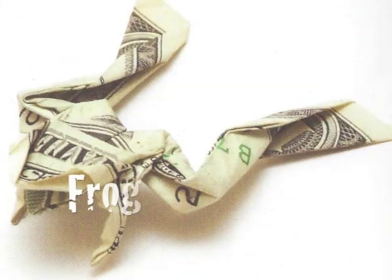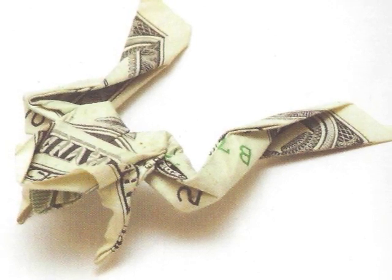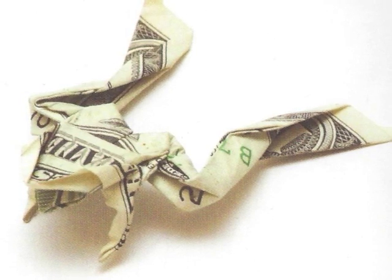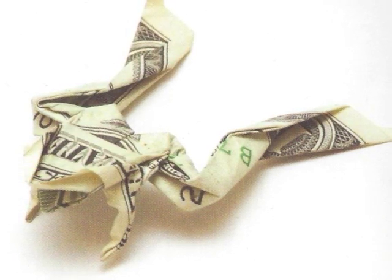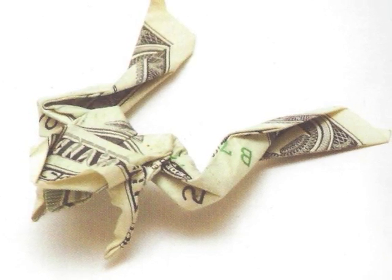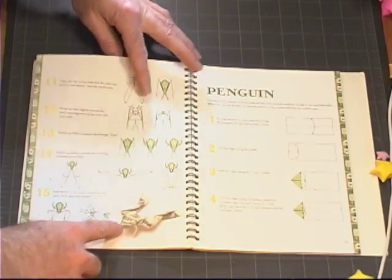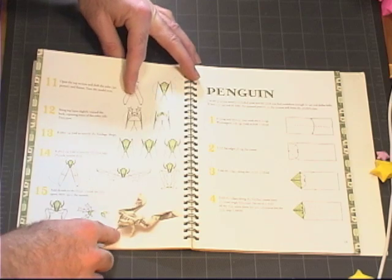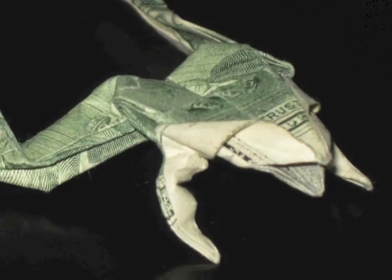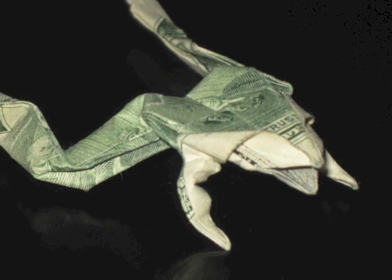The next model is the frog, which I consider a difficult level model. The instructions are well done, but it requires swivel folds on small areas of the paper through several layers, and it can be frustrating if you're not used to working with small models. If you follow the instructions you will get a white side model as shown in the photo. However, I wonder why a frog was not made green by using the back side. So for this model I recommend starting with the green side up so that you wind up with a green frog.